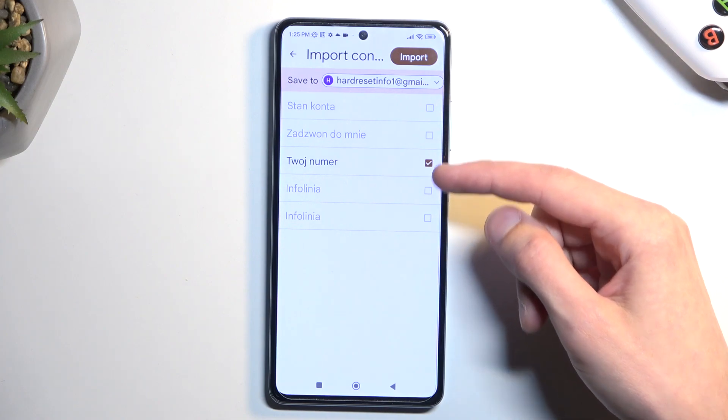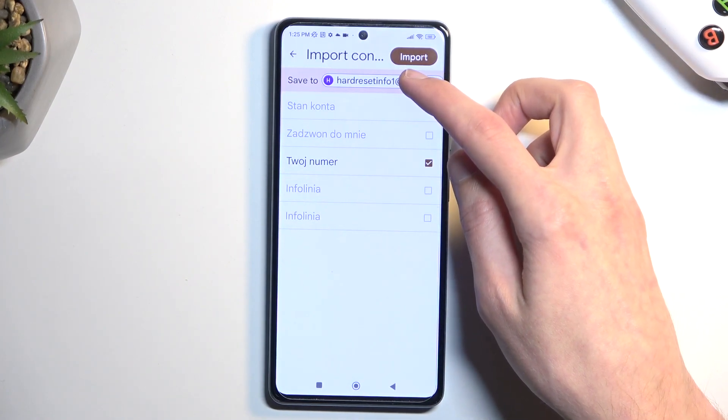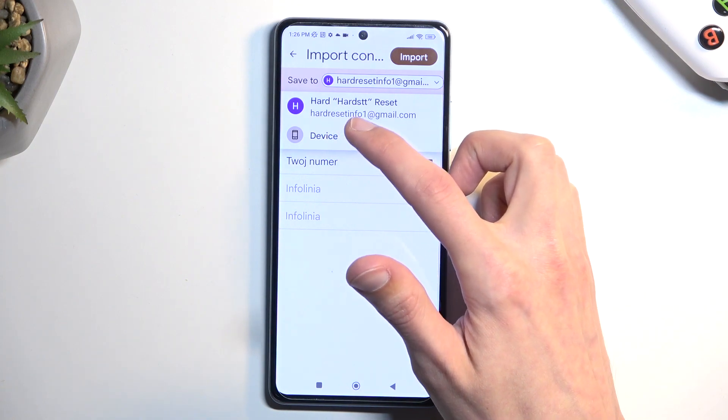Now at the moment it's only allowing me to import one contact because the rest of them are already on the Google account. So I will be able to change it from here where the device is importing the contacts. I'm going to choose device.